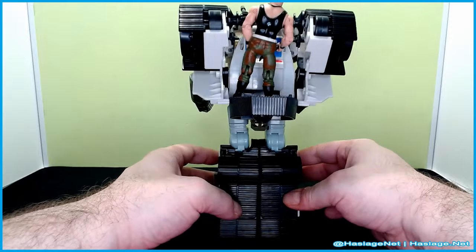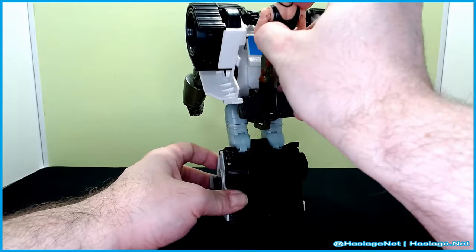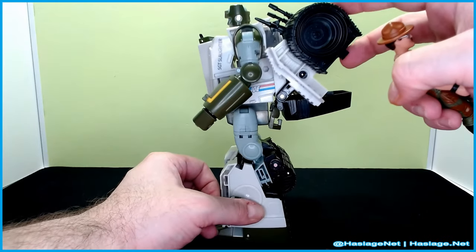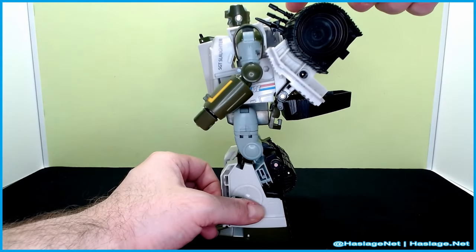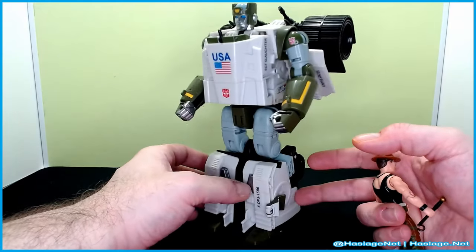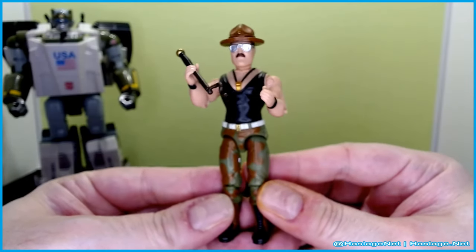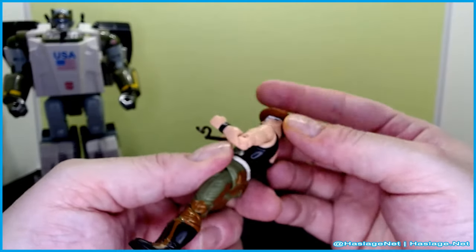Sergeant Slaughter is back here on, I guess, a command deck, and there's a computer. Let me take Sergeant off of there - there you go. So it's like a computer system back there, and you can see all this stuff here. The wheels are the back wheels for the vehicle mode, and the four weapons are separate in the box. You have to attach these, and the weapons are actually in a paper wrapping, so don't accidentally throw them away. Now let's move him to the side and take a quick look at the Sergeant. Sarge comes with a stand, as O-ring G.I. Joe figures do, and this is classic Sergeant Slaughter.